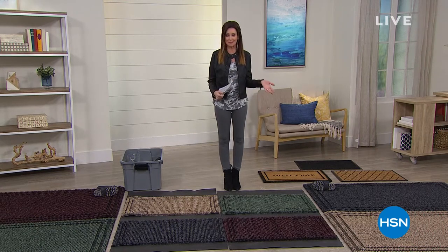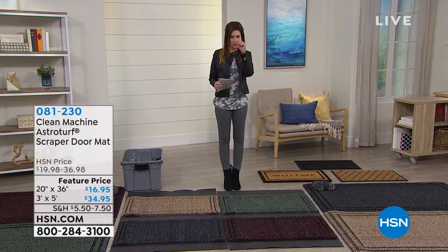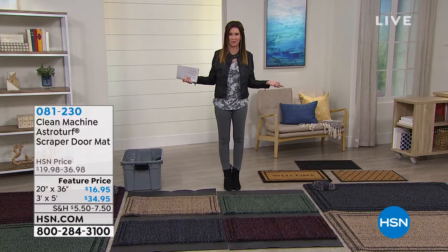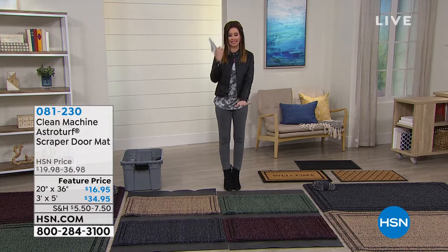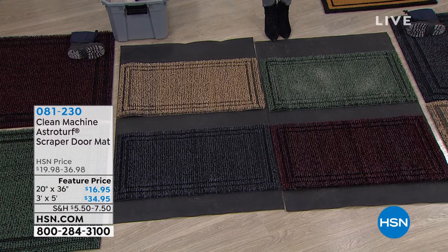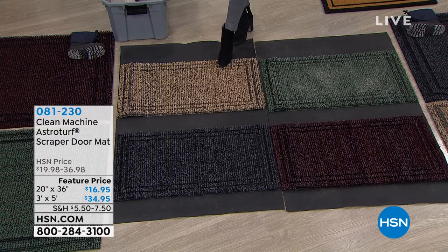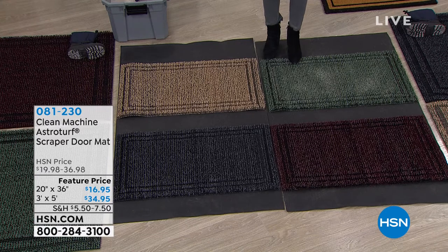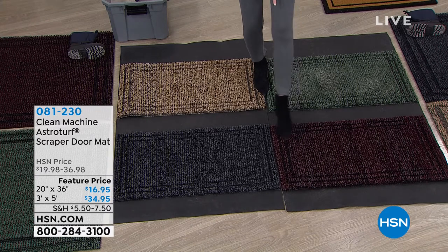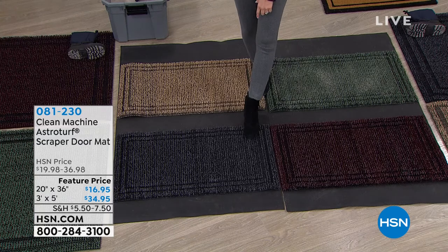Maybe you got a doormat at the beginning of the season and somebody stepped on it once with muddy footprints — it looks pretty junky now. That's not a very good welcome, and once it's got the junk on it, it's not stopping any more dirt from coming into your home. We've got a brand new clean machine: this is your AstroTurf doormat. We've got two different sizes and four beautiful colors — jute, evergreen, black cherry, and flint, which is a black and charcoal.